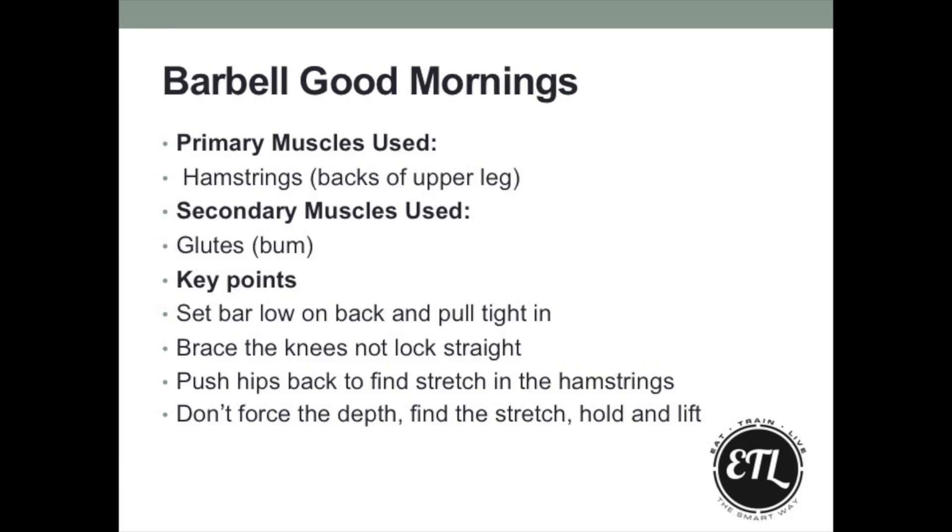Especially towards the bottom, the weight should never roll too far forward or too far back. If you are finding issues with that, you need to try and adjust the width of your grip and hold the bar tighter into the shoulders.